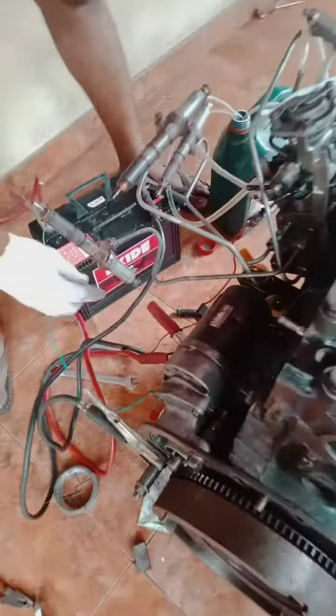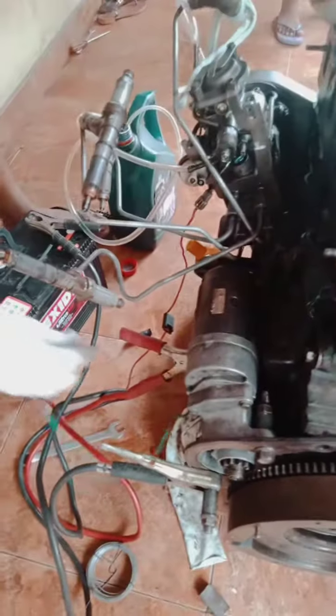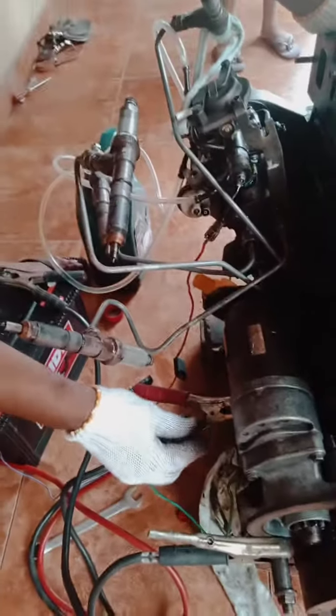As we put the pump on, we'll open the pump and then we'll start it.